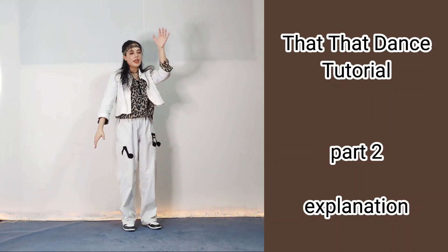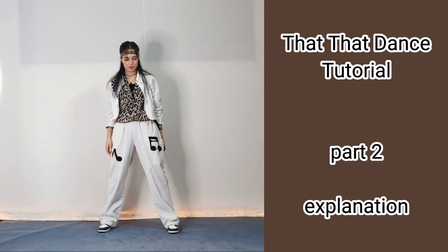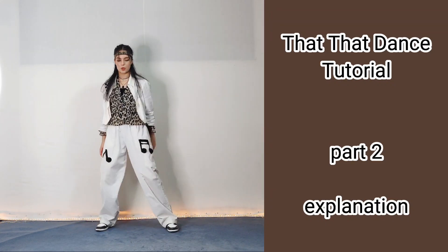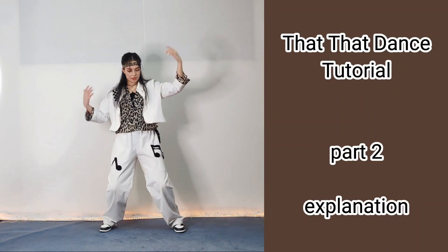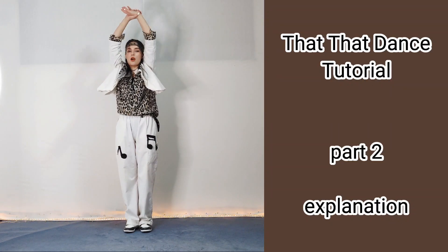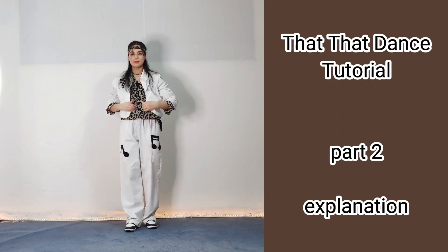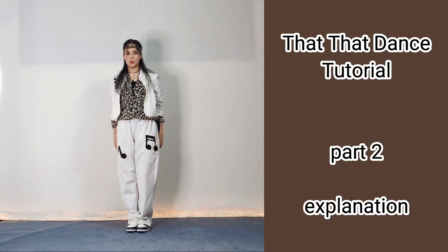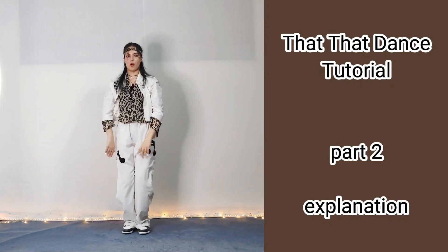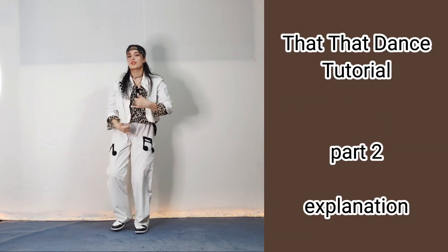Then you jump two times: one and two. Make a circle with your right hand and throw something: one and two. Then you jump and show something to the right: one. Stand up normally, bring your hands up and jump again: one, then bring them down: two. Let's do it quicker — one, two, three, four, one, two, three, four. Then you just do the 'that that I like that' again.